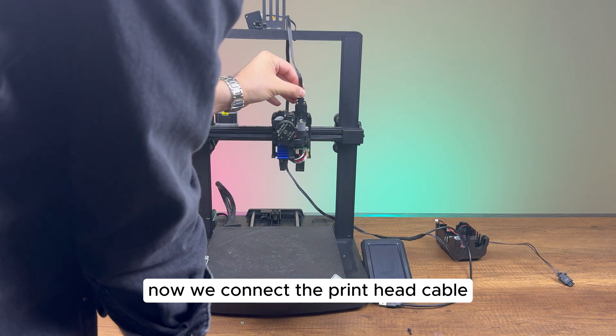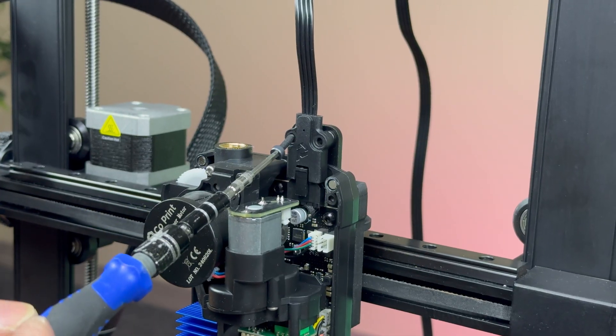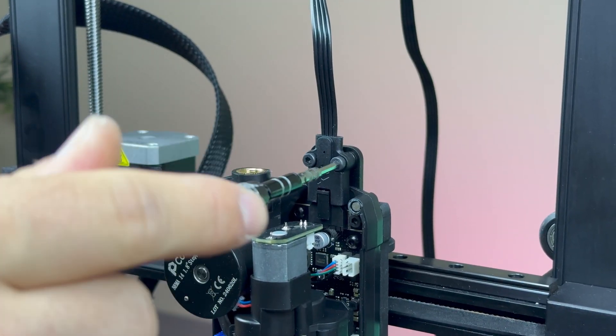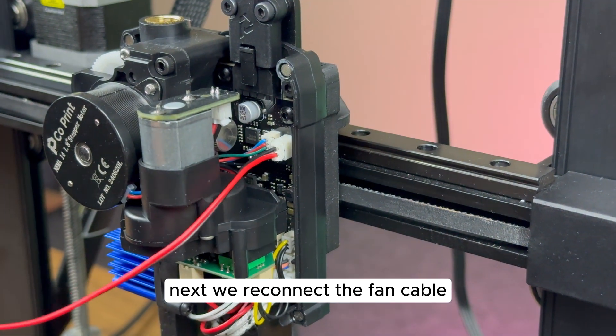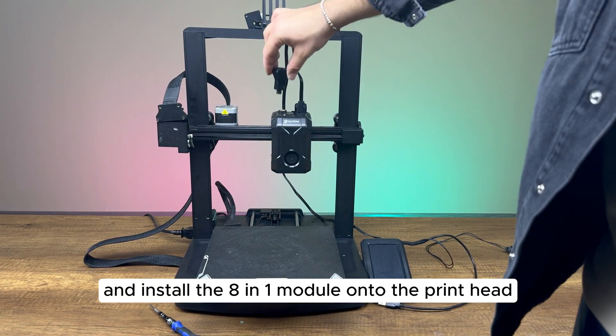Now, we connect the print head cable and secure it with screws. Next, we reconnect the fan cable, close the front cover, and install the 8-in-1 module onto the print head.